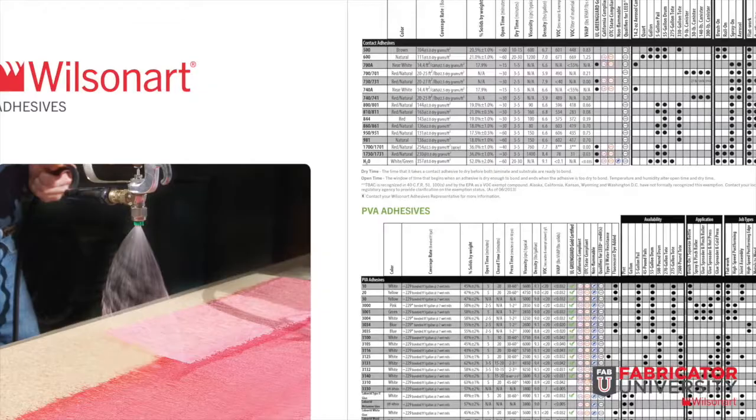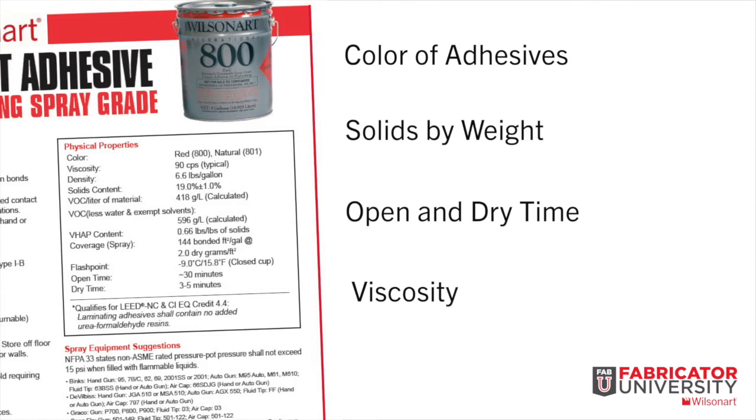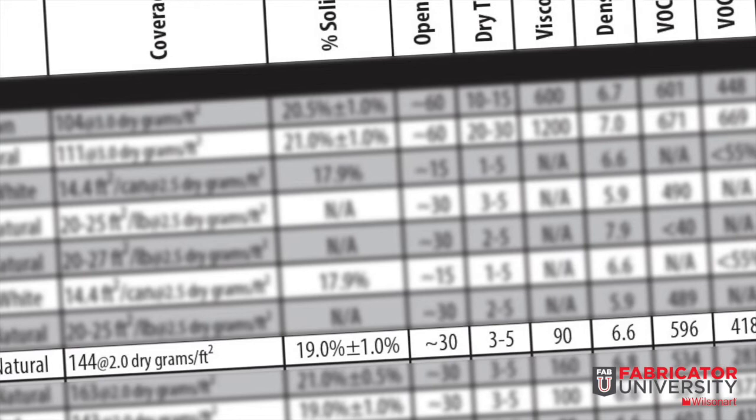WilsonArt Adhesives provides a quick reference chart and technical brochure that provides all the information in reference to the contact adhesive you are using — from color of adhesive, solids by weight, open and dry time, viscosity, and even the volatile organic compounds (VOCs), which are carbon-containing chemicals that contribute to the formation of ground-level ozone. Also provided are the various application methods and equipment used to apply contact adhesives.